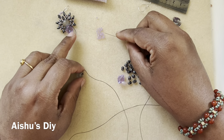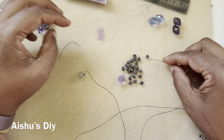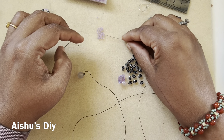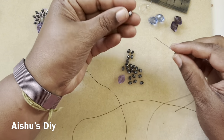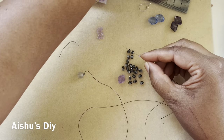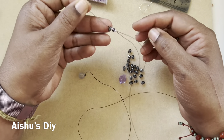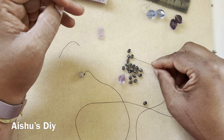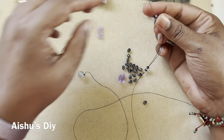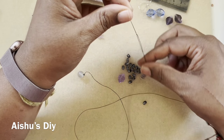Now I pick up one seed bead, one super duo. When you pick up the super duo, make sure the other hole is not plugged — otherwise it's a big hassle. Check each one: if a hole is plugged, don't use it. So we go: a seed bead, a super duo, a seed bead, a super duo, a seed bead, a super duo, a seed bead.